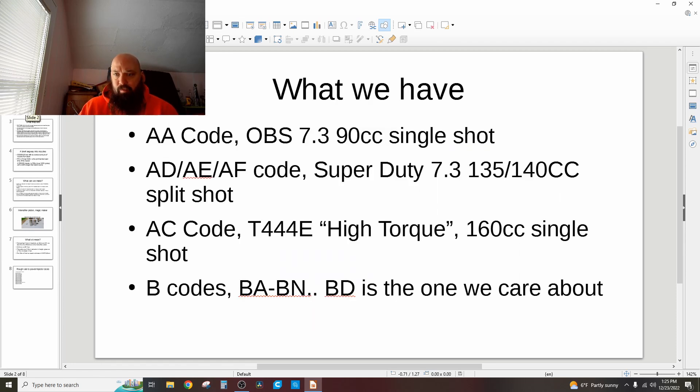If you have a Power Stroke — if you have an OBS like mine — you have an AA code injector for the most part. There's a certain 97 California truck, but we're just going to say everybody has AA codes. Those are 90cc's of fuel; the cc's is apparently calculated over a thousand injector cycles. Those are AA code — they say AA right on the top of the solenoid.